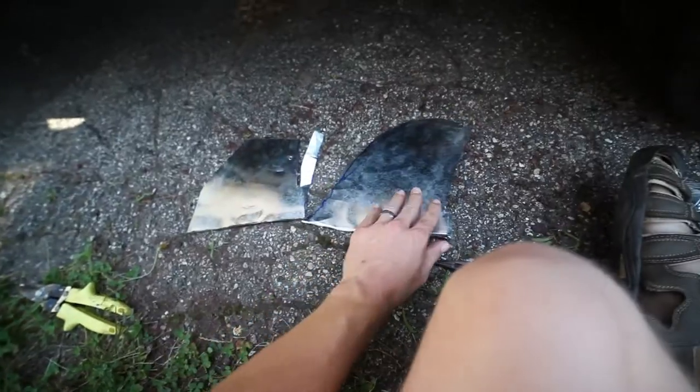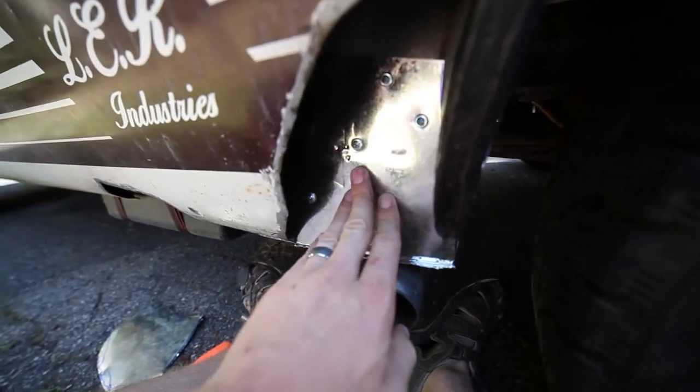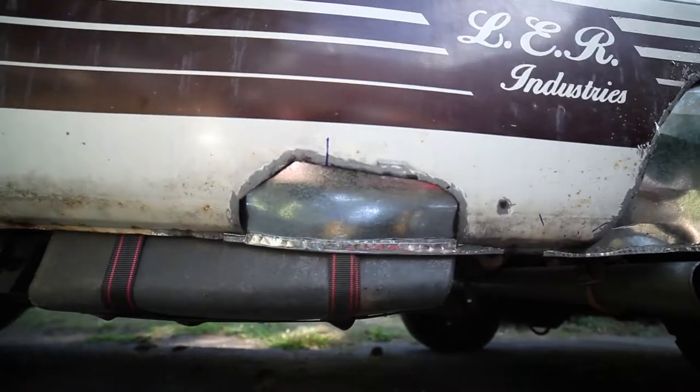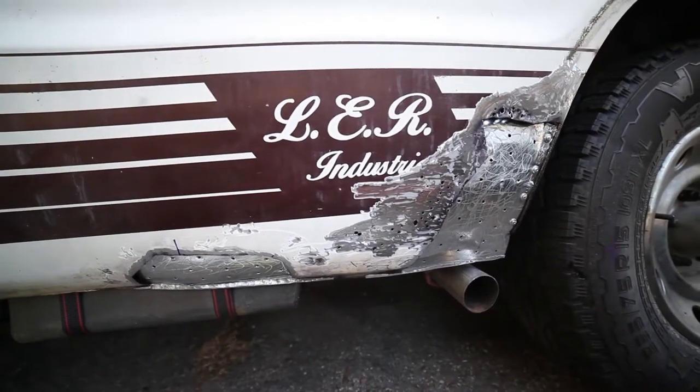Alright, so here's the dealio. New day, still working on the same area. Here's what I came up with. Now's the moment of truth.